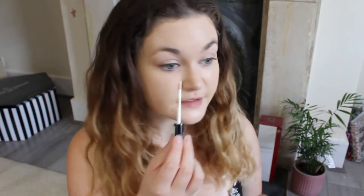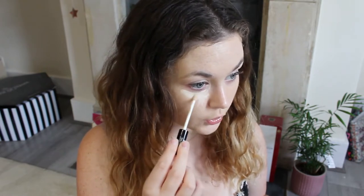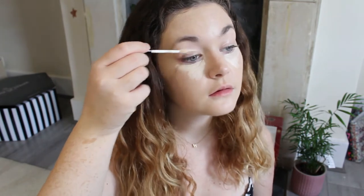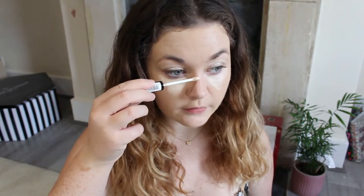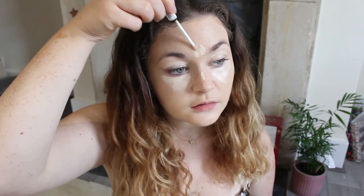I'm going to do this under my eyes — oh that's perfect — on my eyelids, and then a little bit on the top of my nose through the center of my face, and then a little bit on my chin. Taking the same sponge I'm going to bounce it into my skin as before. Absolutely magical.